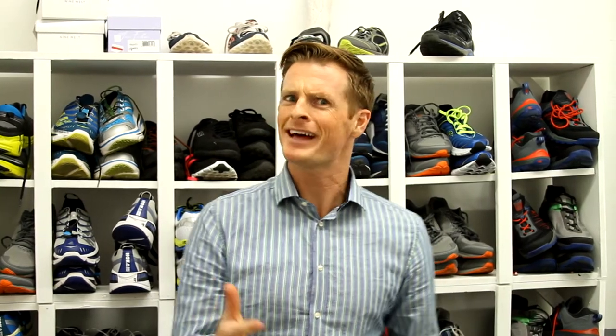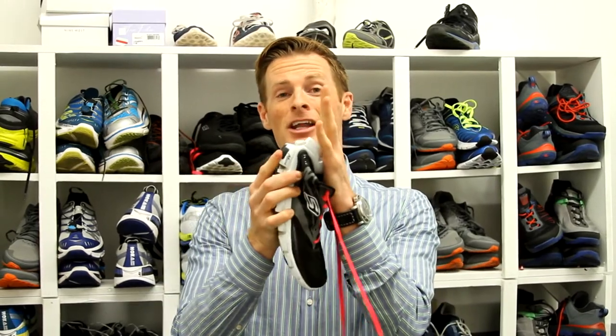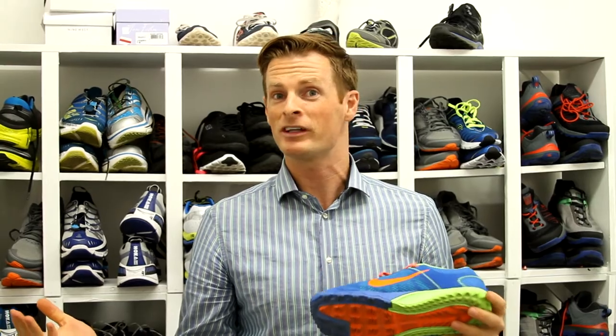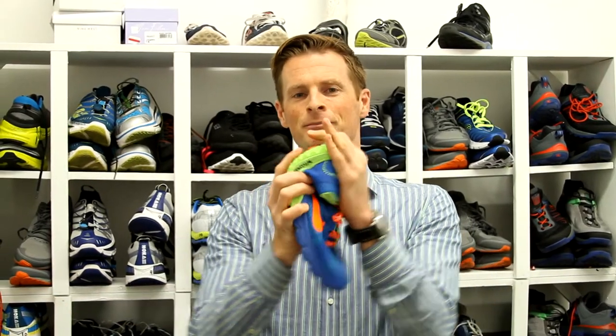Rule number two when looking for a stability shoe is you want the back half of your running shoe to be less flexible. A lot of shoes nowadays that are trying to be really lightweight have nothing that limits the flexibility of the foam in the back half of the shoe — that's not a good thing. Some shoes might even look bigger so you think they're going to be strong and stable, but when you flex them, they're not.